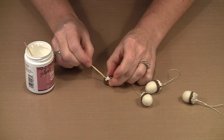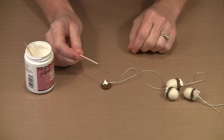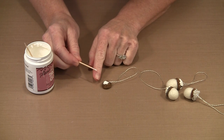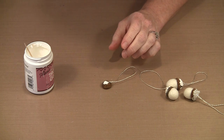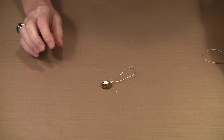The easiest way to do this is to let the knot kind of fall off to the side. But sometimes when the hanging loop is horizontal like that, when you pick this up it's not going to hang straight — and those are the kind of things that make me just a little bit crazy.